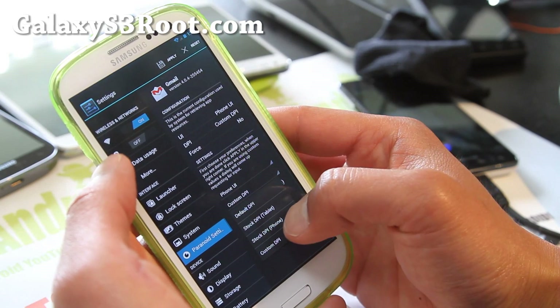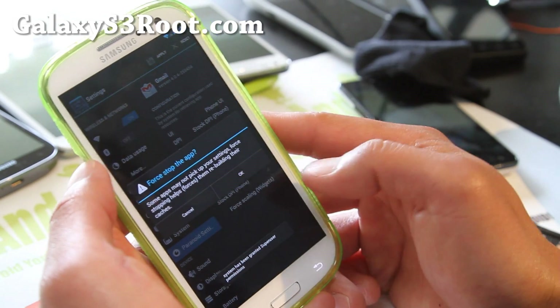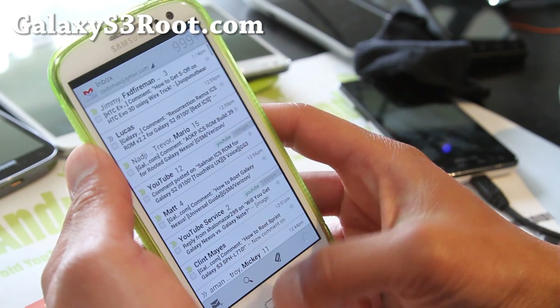Try stock DPI phone mode — there you go. You'll get it; just mess with it and you'll get it. Hit OK and now my Gmail is back to phone mode. You can switch back and forth.